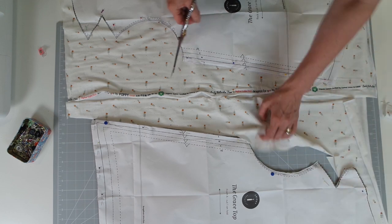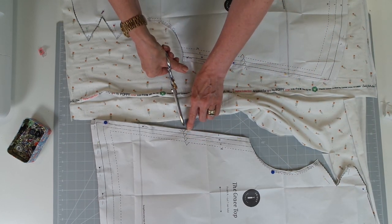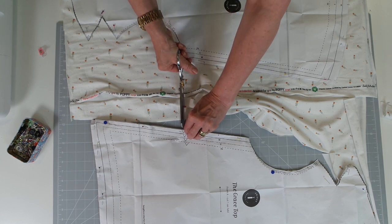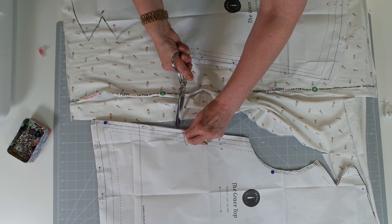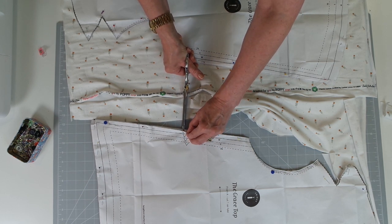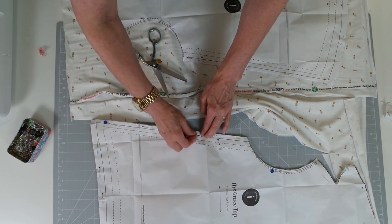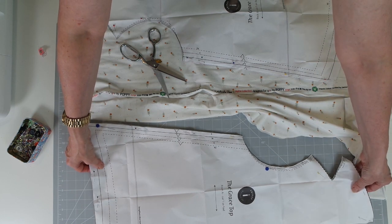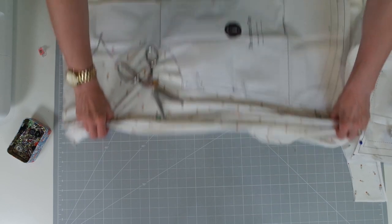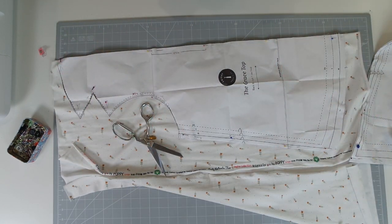There is my front cut out. For the notch, some people will take the little diamond out, but I tend to just lift the paper up and give myself a little quarter-inch, six millimeter nick into the fabric as a mark point. We'll fold that to one side and continue to cut the back piece out.